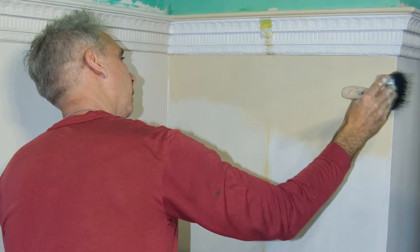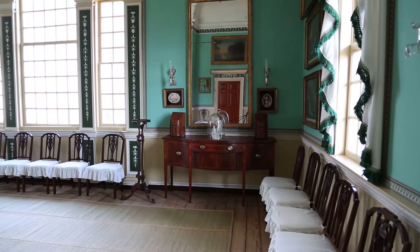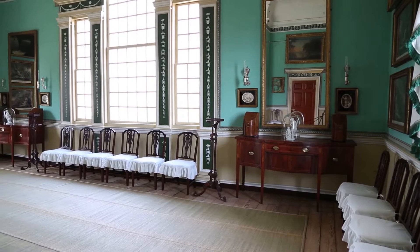I'm Tom Reinhart, Deputy Director for Architecture at George Washington's Mount Vernon, and we're standing in the newly restored New Room. The restoration took over a year of intensive research and work in the room. A round of paint analysis was carried out by Susan Buck of Williamsburg, and we've been able to refine the paint colors down to exactly the colors and types of paints that George Washington used in the room when it was completed in 1787.